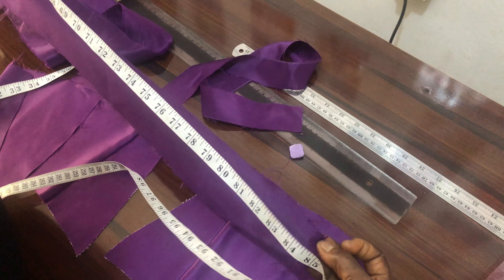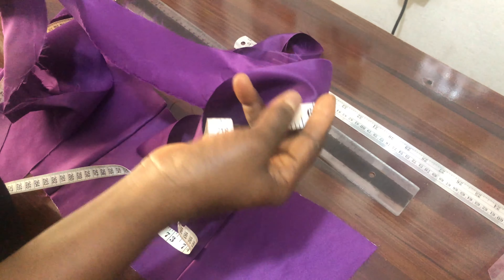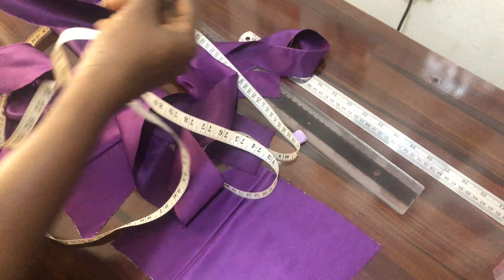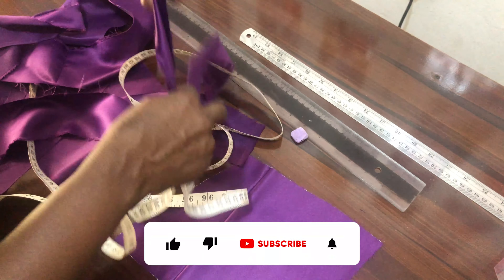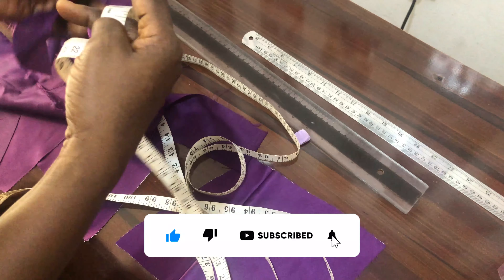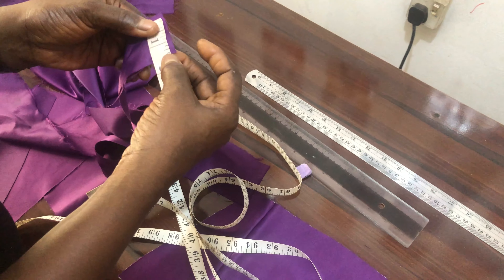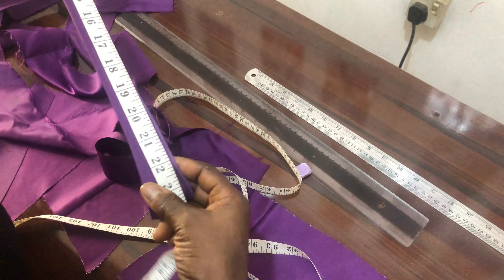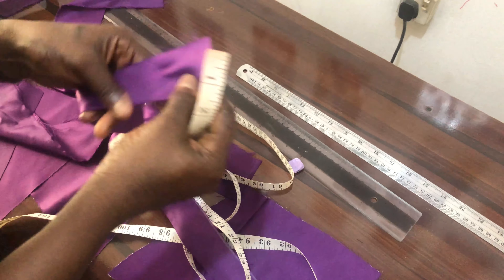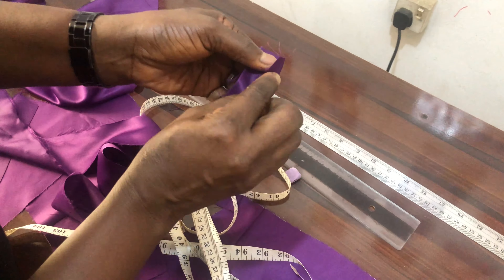You can cut 3 inches by 63 or 3 by 70 inches, depending on how long you want your rope to be. I've also cut out another strip — 1 and a half inches wide by about 26 inches long. This piece will be used to create your loops: you fold it this way and stitch it.